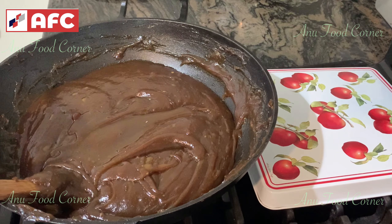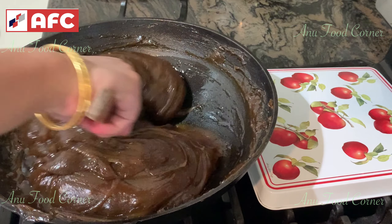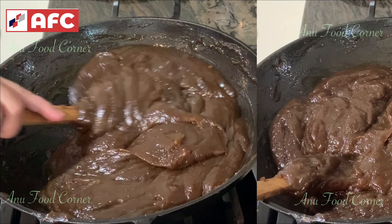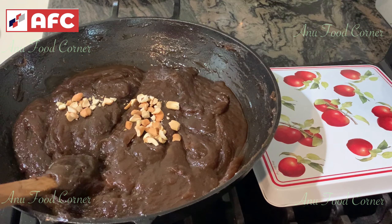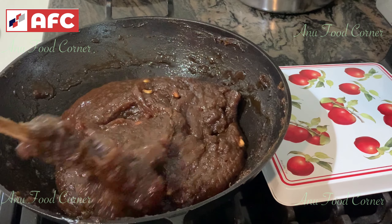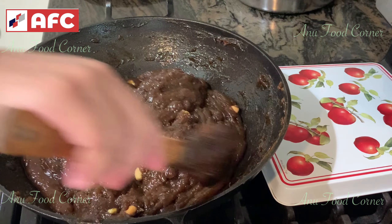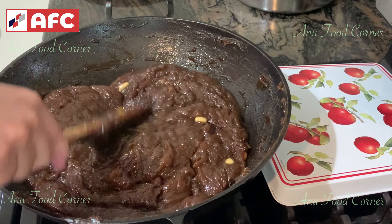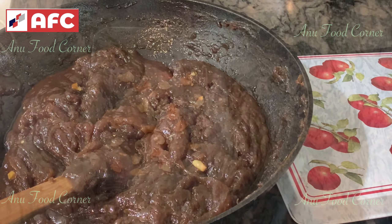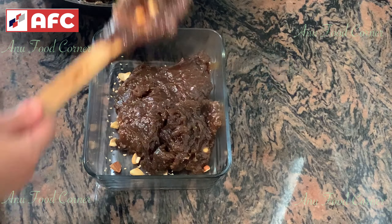I will add 2 tbsp of the dough, then add 1 tbsp of the dough. When I add 1 tbsp of the dough, we are ready. Now I add 2 tbsp of the dough. I am going to put it on high flame.